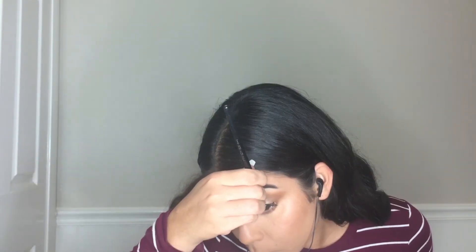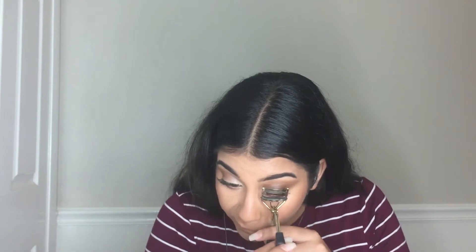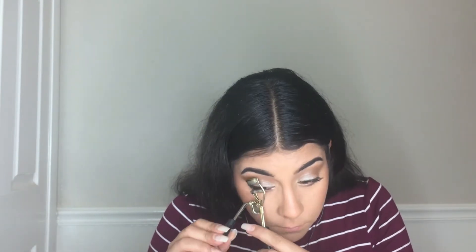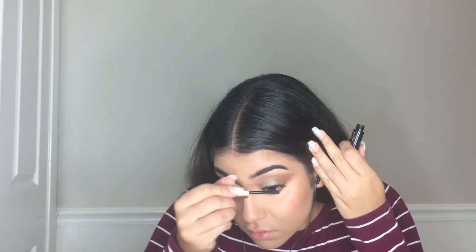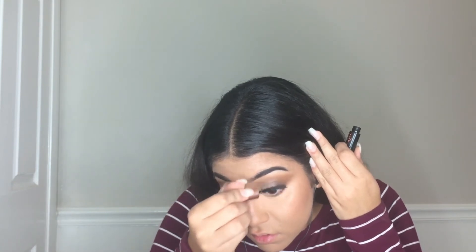Then lashes — lashes are so complicated for me. I never get the glue on right and I always put them on when they're too fresh. Then I'm coating my lashes with the Roller Lash mascara by Benefit so that my fake lashes blend in with my natural lashes after I curled them.